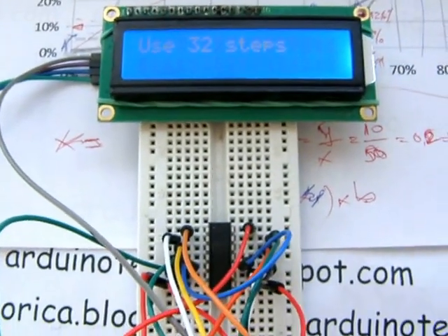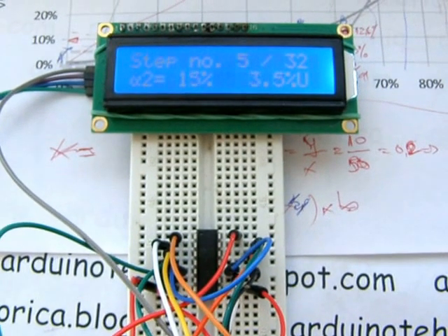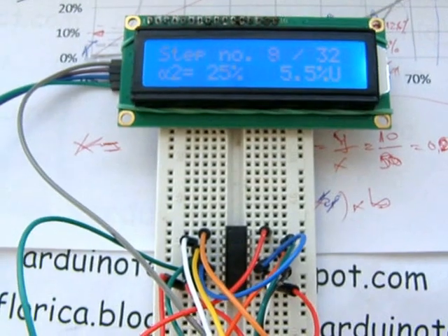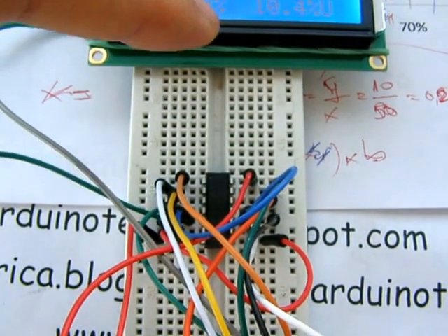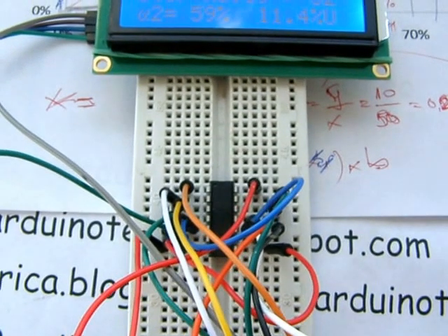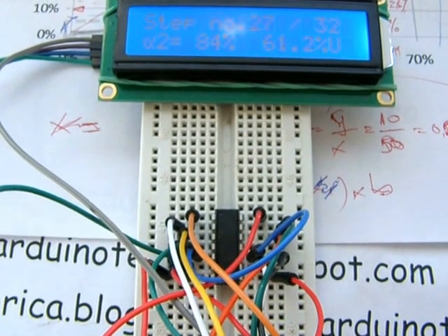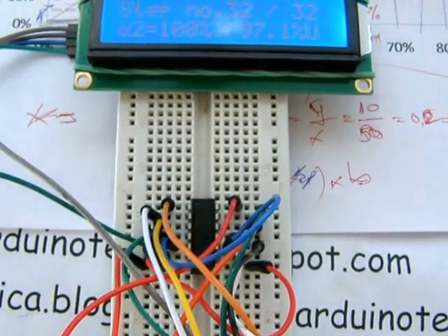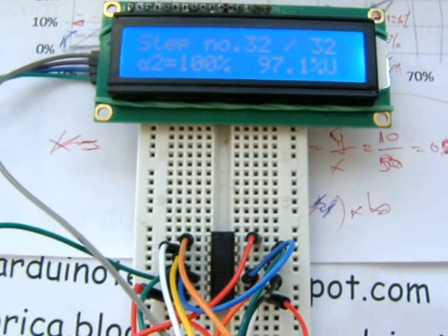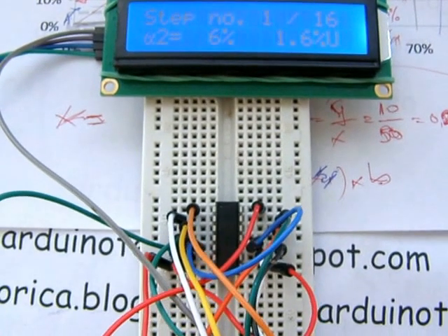Look at 32 steps. I think it's ok. I think it's 97% maximum. Look at 60 steps.